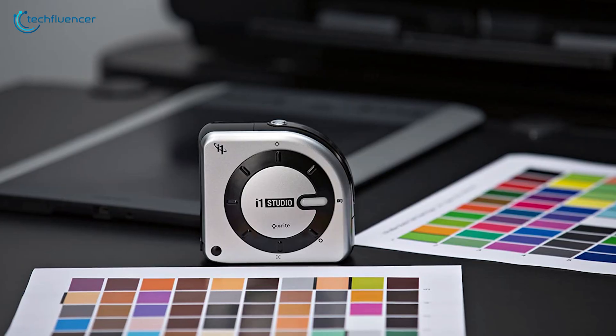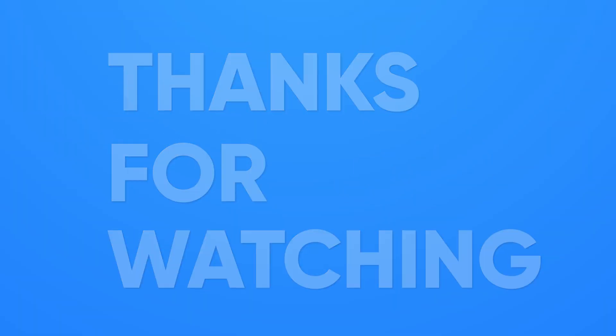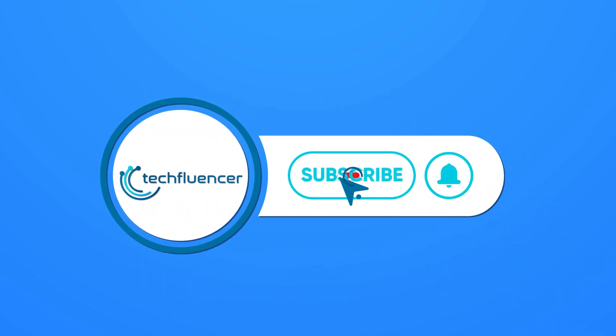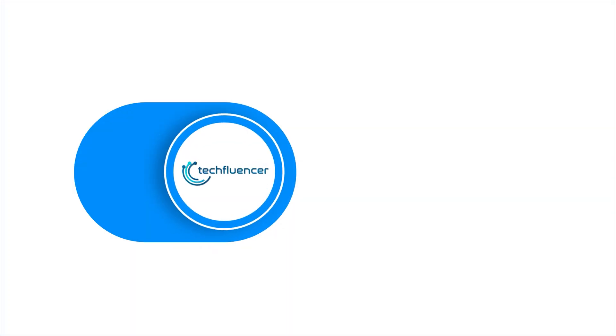So that was all about the top 5 best monitor calibration tools for creatives. If you found this video helpful, give it a thumbs up! Share it with your friends and comment below to let us know your thoughts! Subscribe to our channel and hit the bell icon if you want to see more videos like this on your feed!